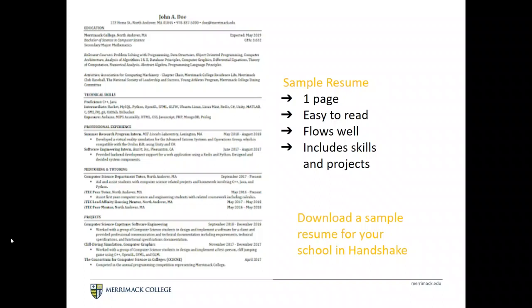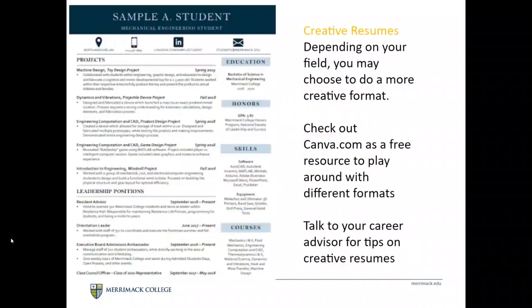There's nothing to distract the reader, so they can really focus on the content. We have lots of sample resumes in Handshake and our resume booklet available on our website as well — check those out.